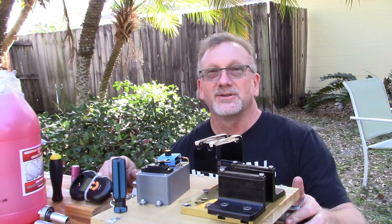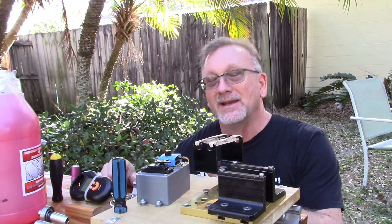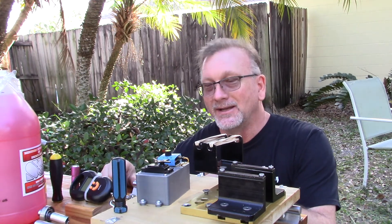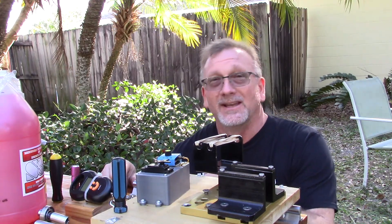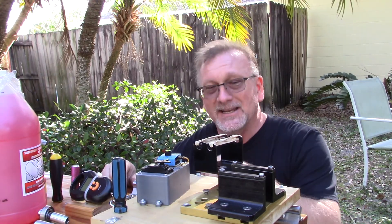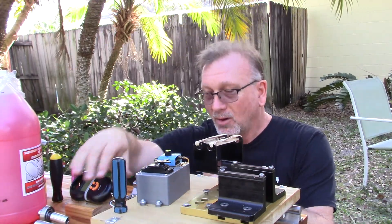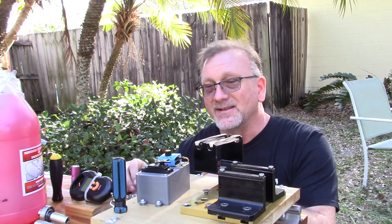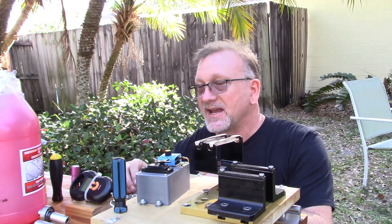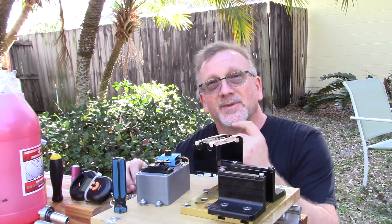Good morning YouTube viewers and subscribers. As you can see, I do not have an engine on my stand at this time — that's because I just completed putting together static thrust stand version 3.0, hopefully the last iteration of this. I did an initial part 1 video showing you the components, and now I'm going to show you the rest of the stand in at least a testable state, along with some of the new things on here.